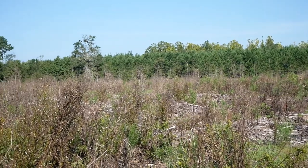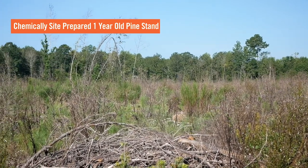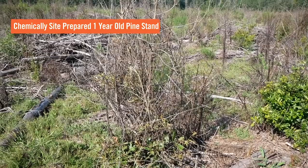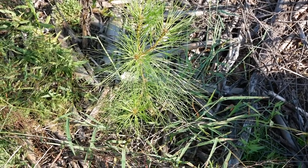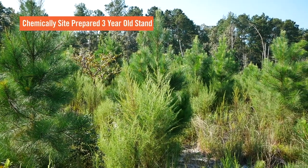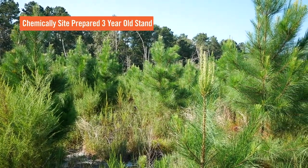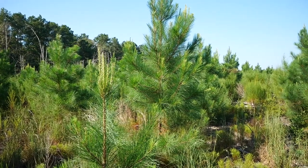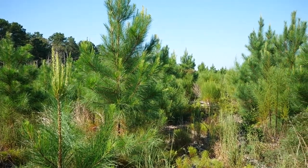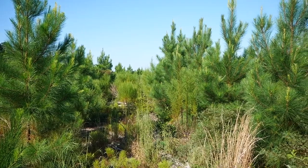This stand we're in right now is a good example of a one-year-old pine stand. This site was chemically site prepared, and the chemicals have done a good job of holding back competition so that this seedling has had a full year free of competition — that's what you really want. Now we're in a three-year-old stand, which is what the trees will look like in a couple of years. As you can see, the chemicals are still working to help control competition, while grasses and small vegetation underneath provide browse and cover for small animals.